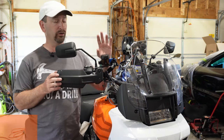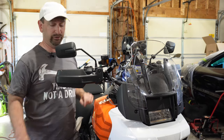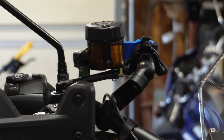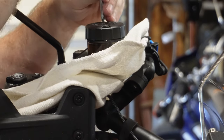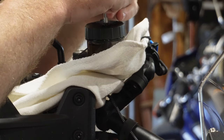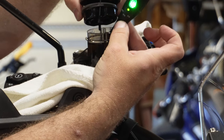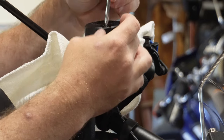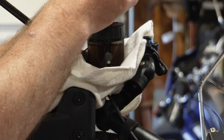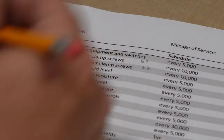The next check on my list is the front brake fluid — both the level and the moisture content. This is another every 5,000 mile check. My fluid level looks good to go. To check the moisture content you do need a brake fluid moisture testing tool. Be prepared in case anything drips and pull the cover off. Green is good. The book does have a torque spec for these cap screws — it's 5 to 7 inch pounds. I don't have anything that goes that low, so we're just going to snug them up by hand. Two more checks done.